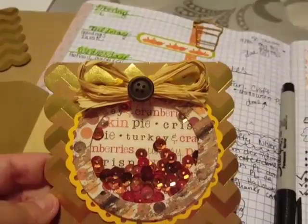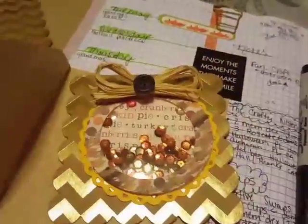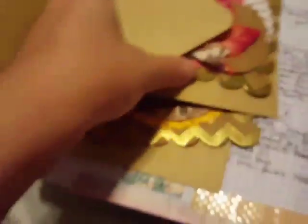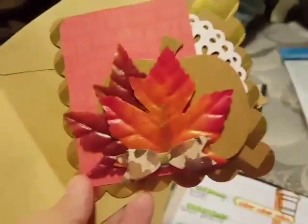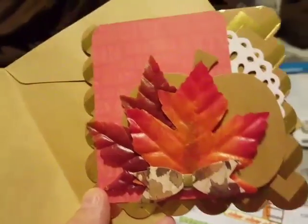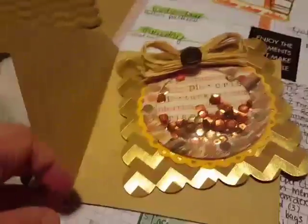And here is a card — if you guys watched that shaker embellishment video, I just attached that to the front of this card here and added that raffia bow on top. And this one here, I just kind of layered a pumpkin, some leaves, and a journaling card with a doily in the back and added that little bow there. So stinking cute — I like the way these cards turned out.